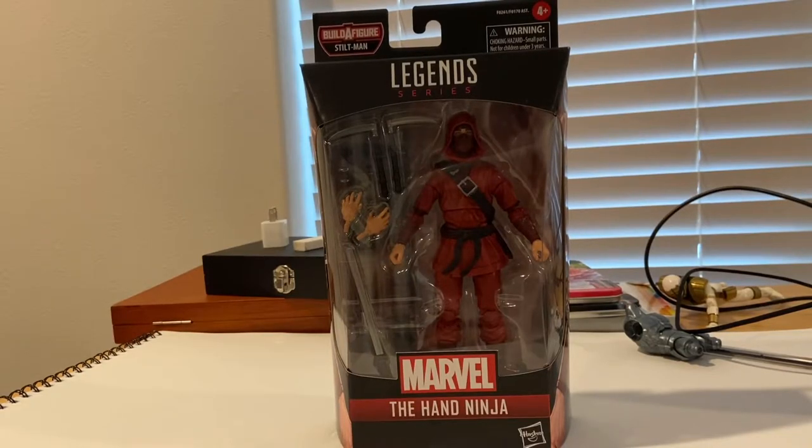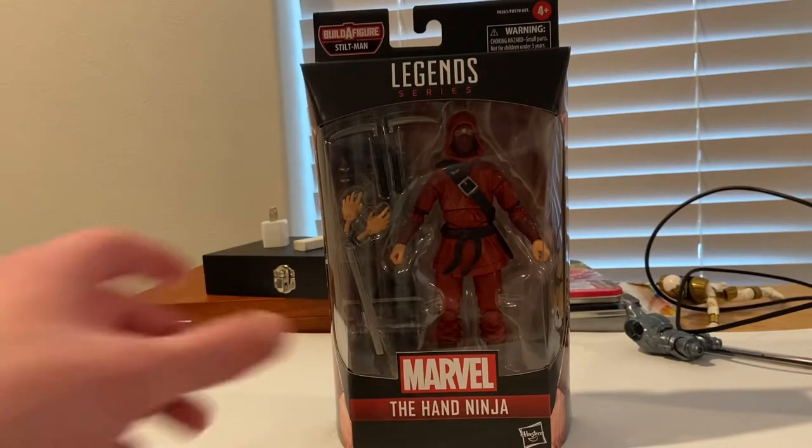Hello everyone, this is Stunt Collector with another action figure review. Today I have the Hand Ninja Marvel Legends figure, which builds Stilt Man. This is the last figure of the Stilt Man wave.